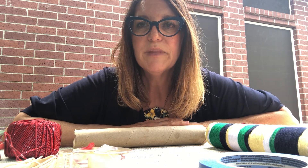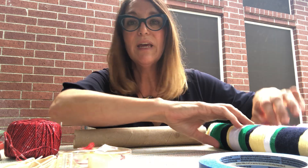Hi everybody, this is Lori from the Children's Museum of the Brazos Valley. Today we're going to make noisemakers.